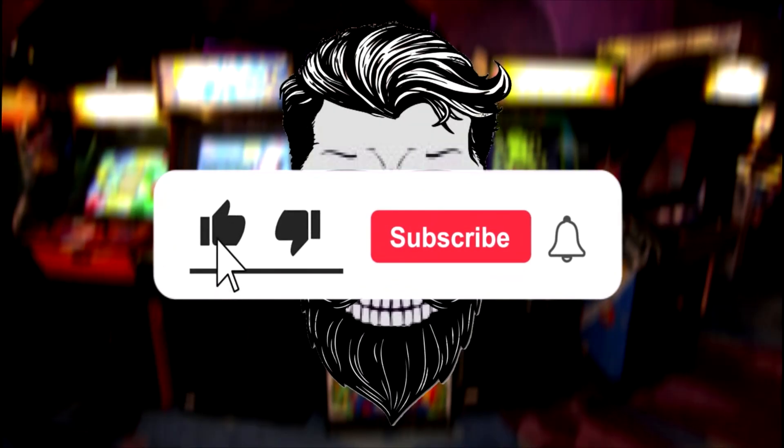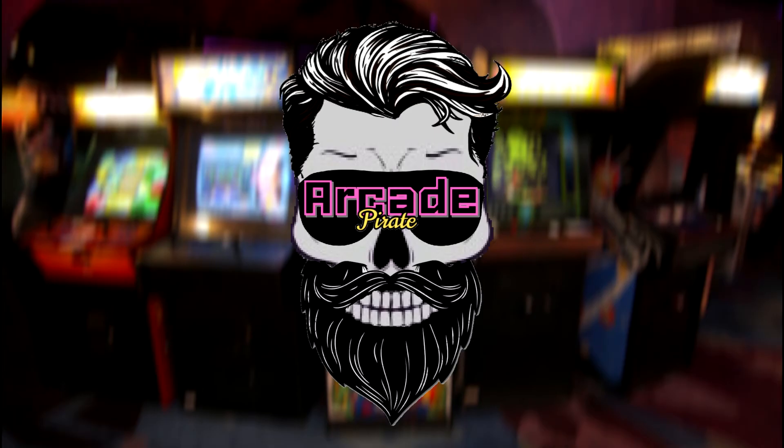Before we get started, smash the like button, knock out the subscribe button, and shatter the bell for future Arcade Pirate videos.